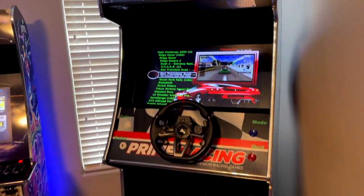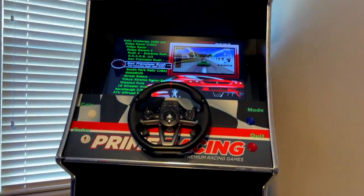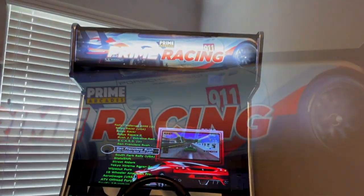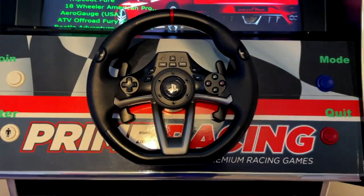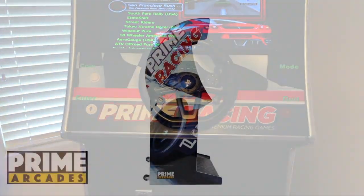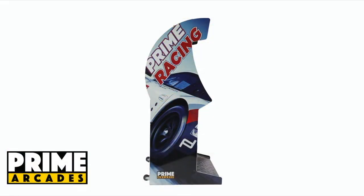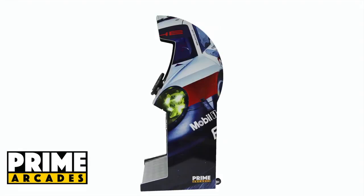This is my review of the Prime Racing Cabinet from Prime Arcades — the stand-up version. It has some unique things about it. I want to focus this particular review video on the gameplay, so there's going to be a lot of gameplay footage, but I'll go over everything you need to know along the way. I don't want this video to be 30 minutes long, and there are so many games on this thing that it's important we cover all our bases.